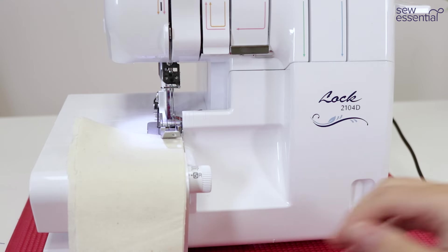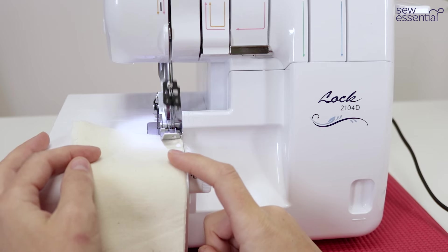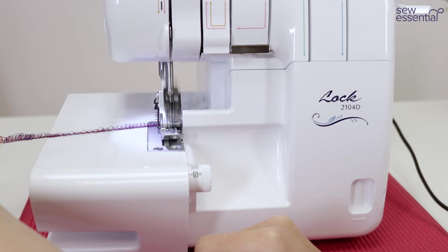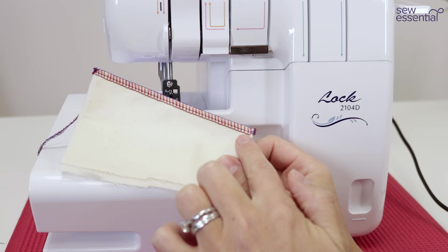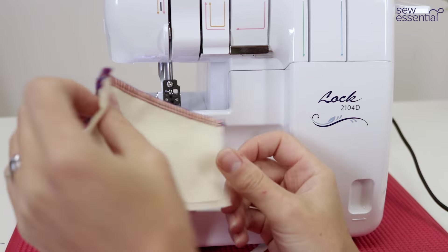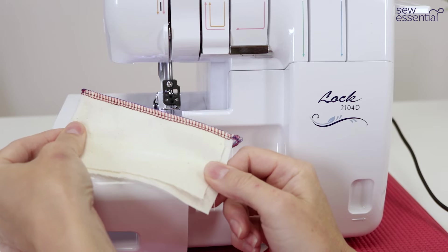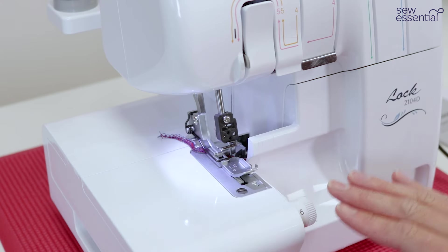Close the front cover, pop the fabric under the foot with the threads under the foot into the back of the machine, then use the foot control to go ahead and sew. You can see we've got a beautifully neat balanced stitch — the red thread is the upper looper, the black parallel lines are the needles, and on the back we've got the lower looper stitches in blue thread — a lovely neat balanced overlocking stitch.